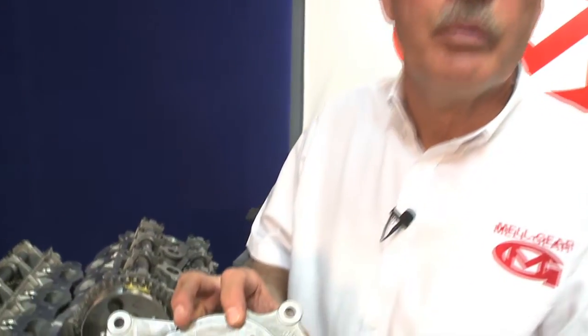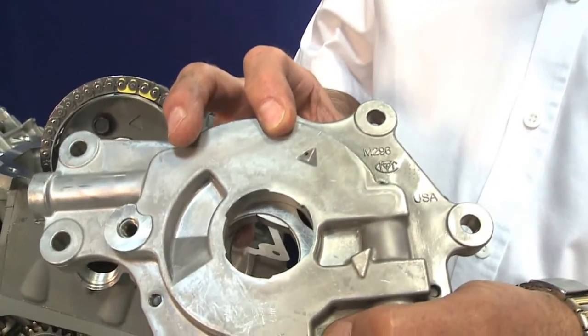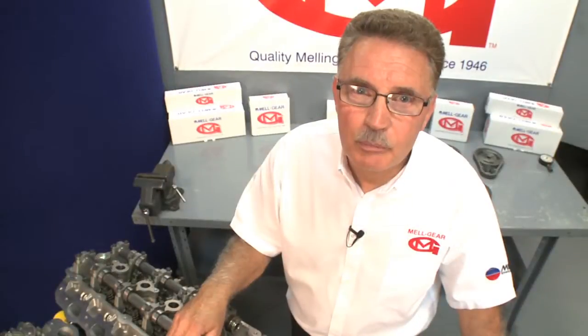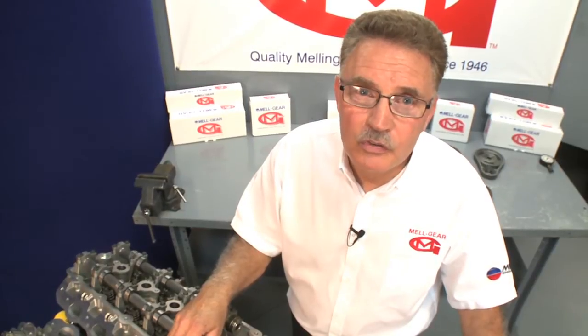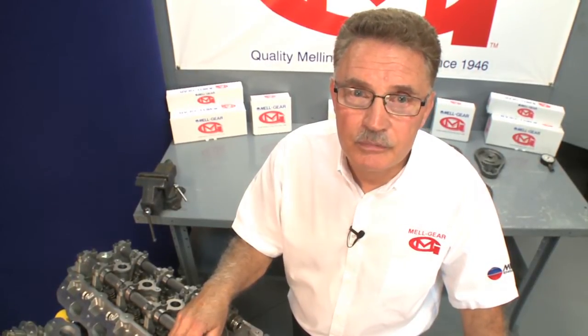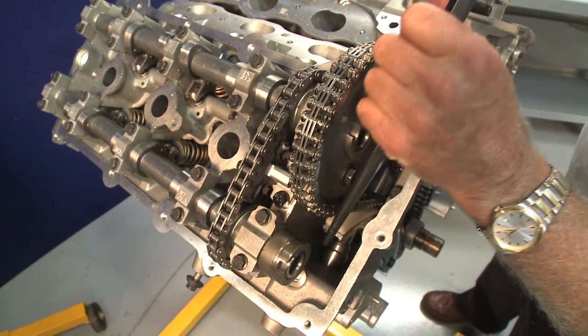Check the face on your oil pump to make sure that it has the updated M296 pump with the chain oiler hole. When replacing the pump and timing components, always follow the OE instructions and torque specifications. And don't forget to activate the hydraulic tensioner.